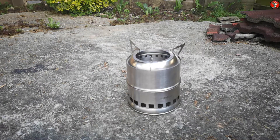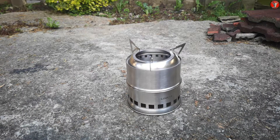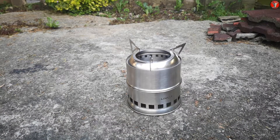Here we have the stove set up with the brand facing the camera. As you can see it is a Lixada, just like the folding stove I have. I have my fuel here and I'm just going to get this prepared, start it burning, and then show you what it looks like when it is going.